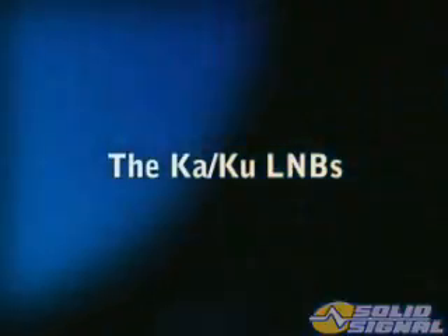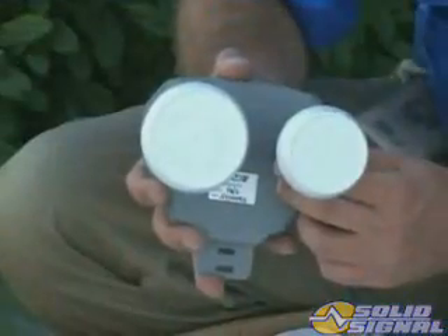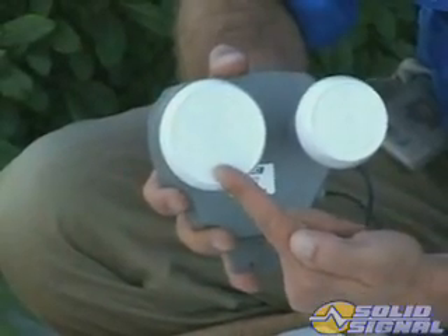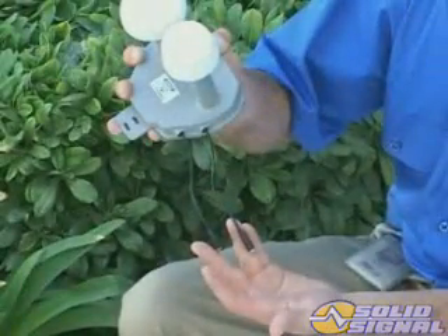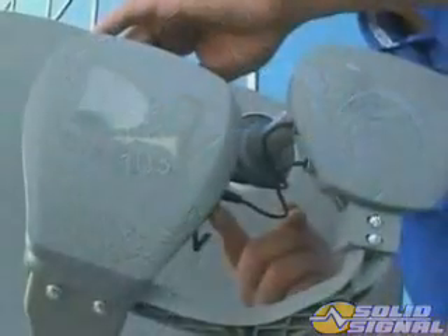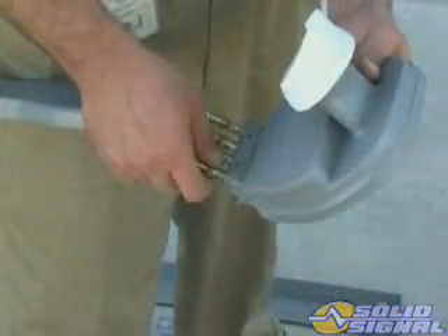Now let's take a look at the LMBs and how they're connected. The KAKU ODU uses two multiple LMBs. The 110 and 119 LMB looks similar to the traditional multi-sat LMB except that it has two heads and jumper connections to connect to the 99, 101, and 103 LMB in the center. The two LMBs are joined by jumpers and there are four outputs in the feed arm, just like the standard multi-sat LMB.